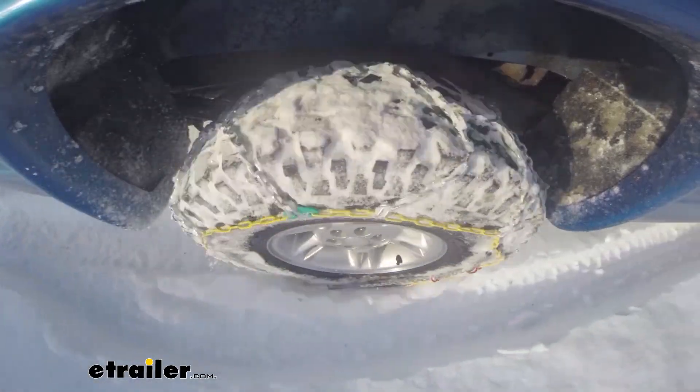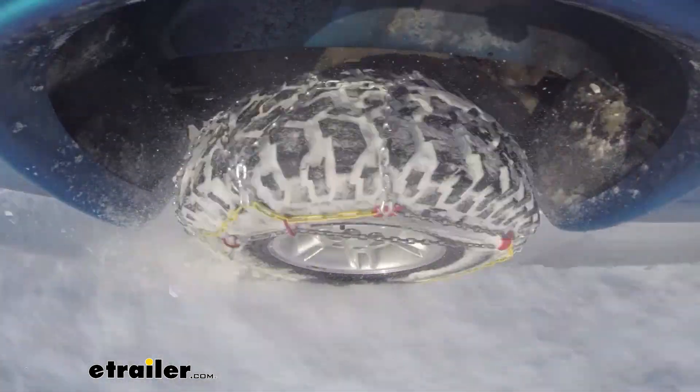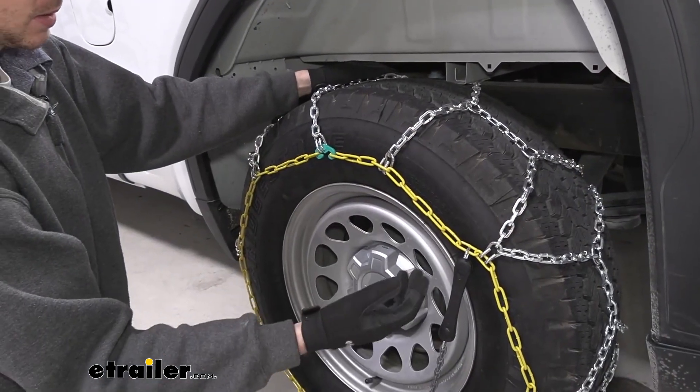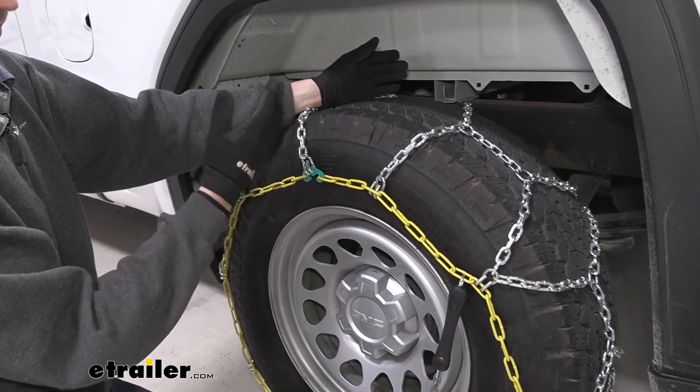These are a diamond pattern chain which gets you a little bit more coverage on the actual tire itself. It's going to help you with not only getting a smoother ride but it's going to give you more traction on turns, compared to a ladder pattern style which just goes straight across and is better for starting and stopping.